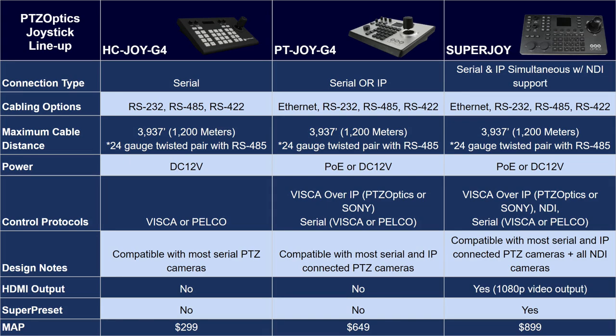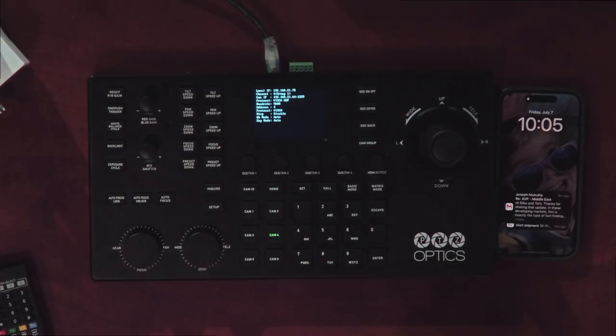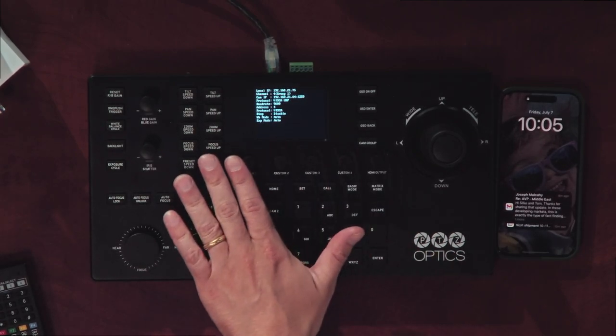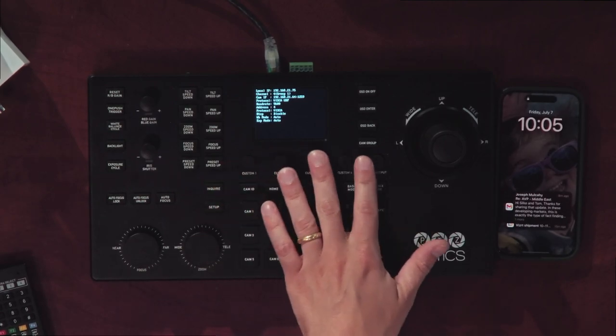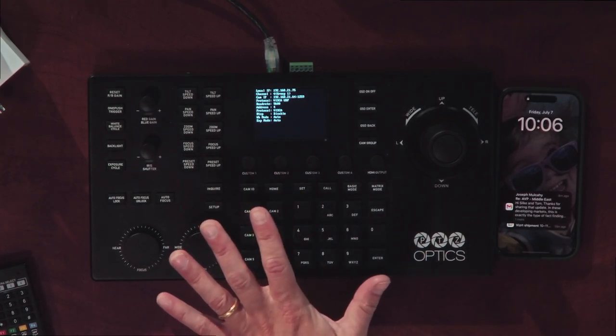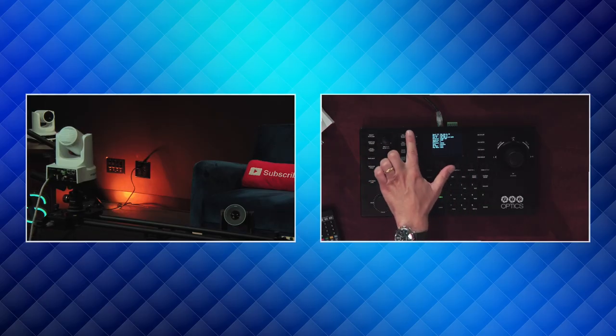The Super Joy can do both serial or IP connections. It has support for NDI cameras and it has an HDMI video output, so you can plug this right into a monitor and see whatever camera you connect to without any additional software needed. One of the great things about the Super Joy is it comes with custom buttons that can send any HTTP command or CGI TCP command that you'd need. You can also do a super preset — one button click can send a preset to up to 10 cameras, which is really great. It also has a lot of different controls for controlling the speed.